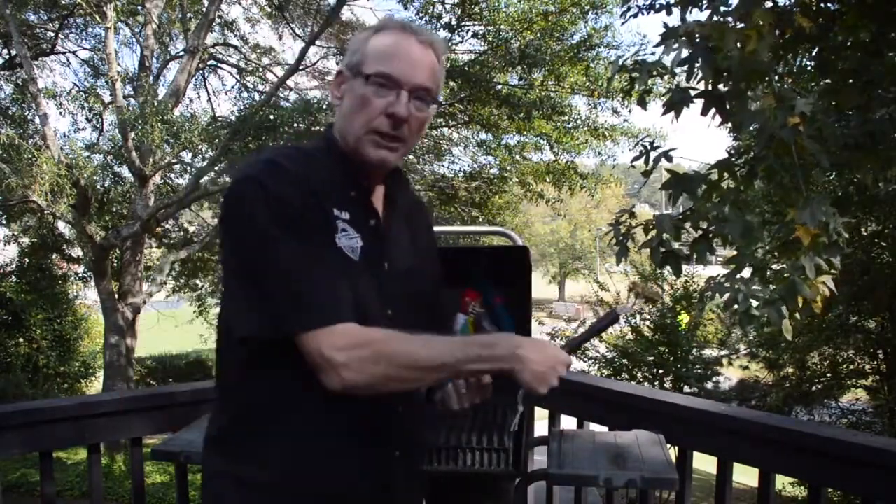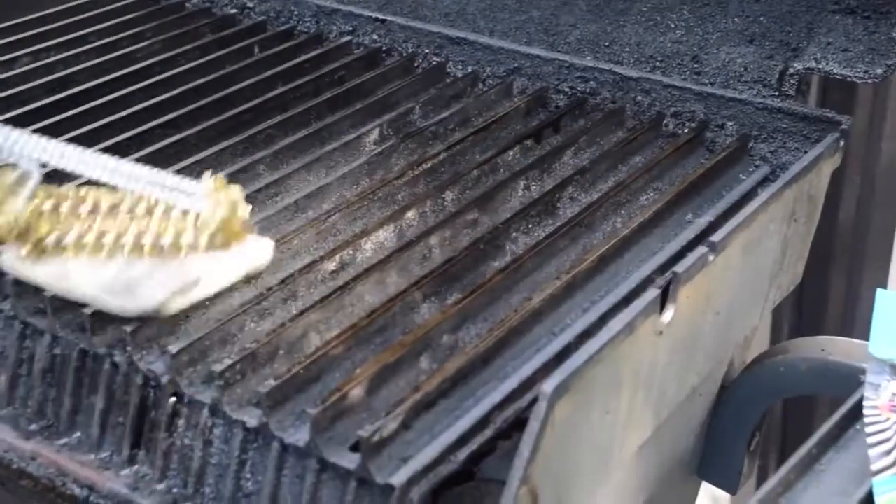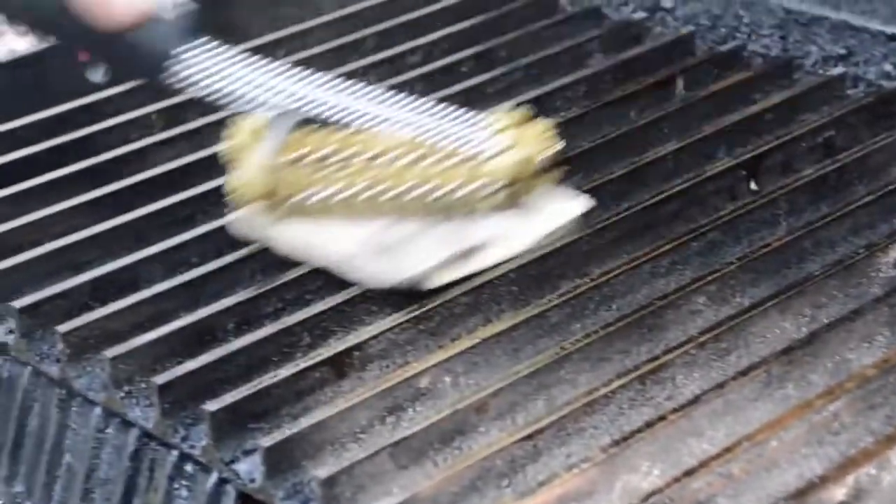We're going to sell the new grate brush with a packet of the Groover. There are three pads in here. Groover is meant to be a once-in-a-while cleaner, and you're going to notice it cleans really well.